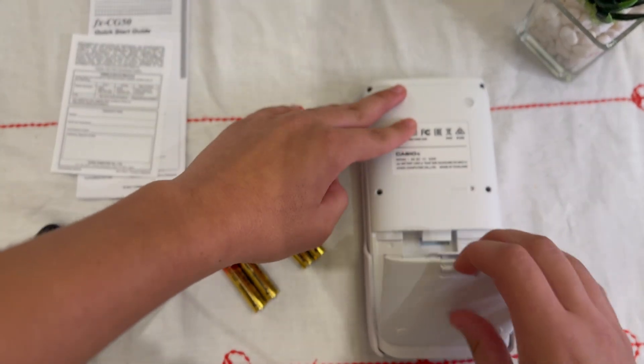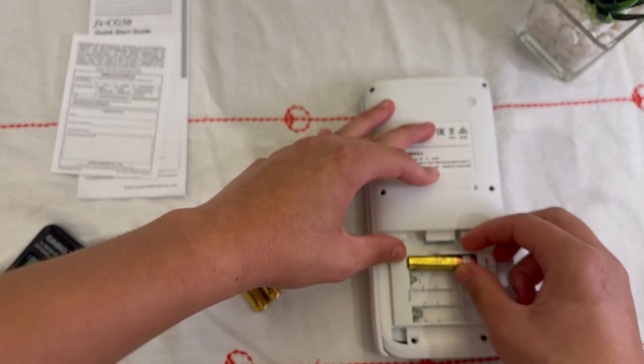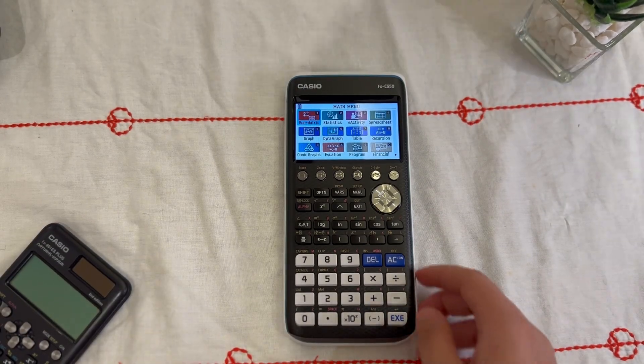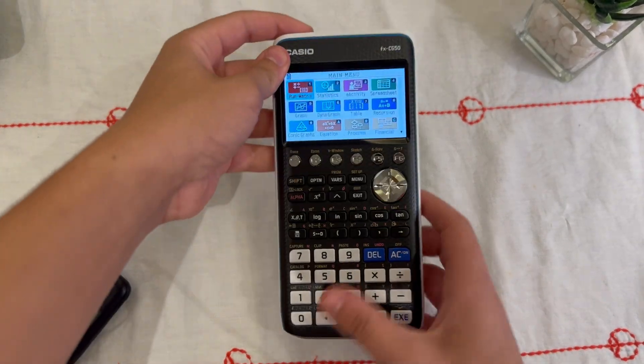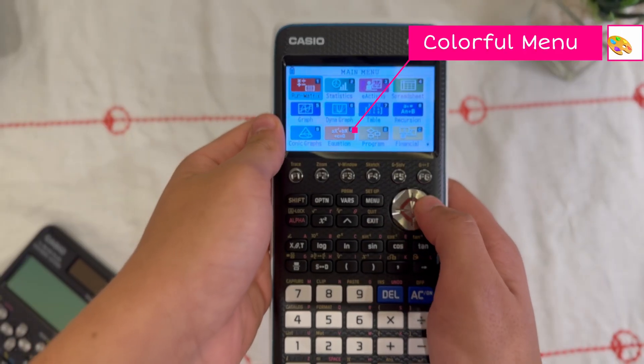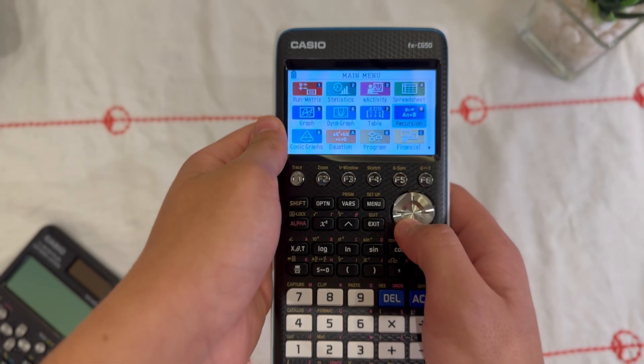Now let's start placing the batteries inside to power it up. And now let's power it up. Right away, you're greeted with Casio's icon-based menu. Each icon represents a different mode: graphing, statistics, equations, spreadsheets, and even financial equations.